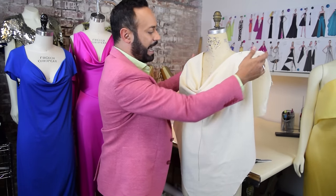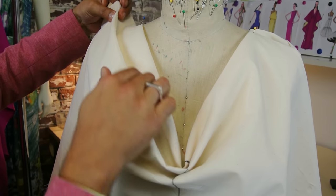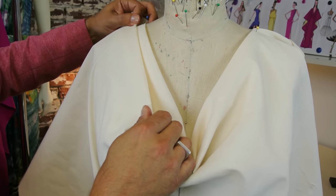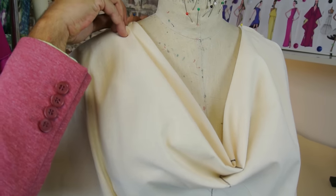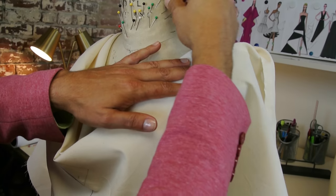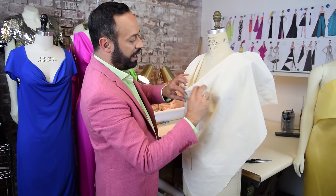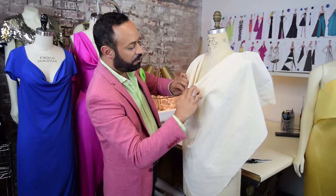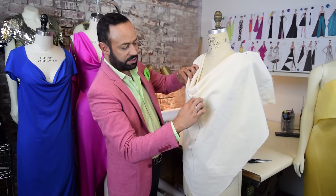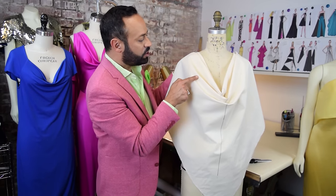Now you can drape your cowl. Bring the fabric up lightly and start draping. Bring one fold and pleat to one side — whatever you do to this side, do to the other side. Fold it and look — now you're creating the cowls. If you want another cowl, use your hands to create the waves that you want. Just create the waves and let it talk to you. Let it speak to you — don't force it.